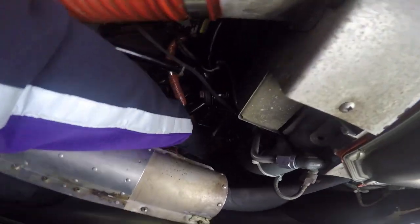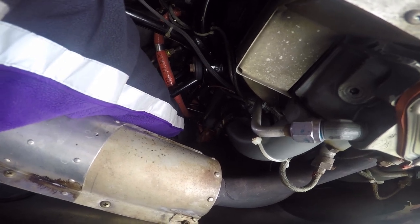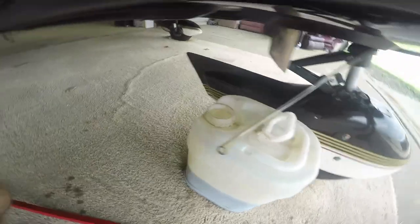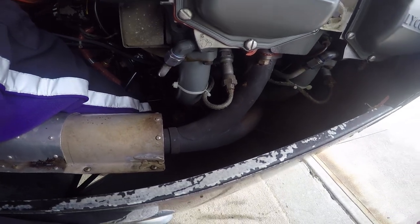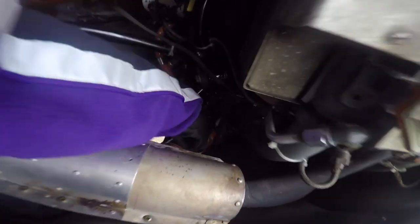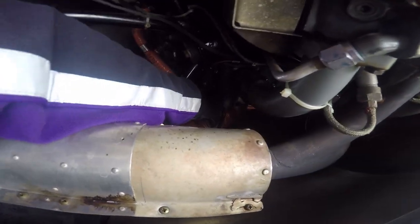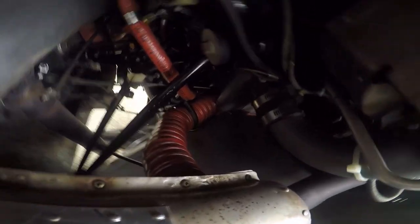This hose goes on the end of that drain plug. Make sure we have the hose in the bucket. The hose is on — now you lift and turn, which holds it open and gets the oil draining. I'm going to let that drain for a couple of hours.